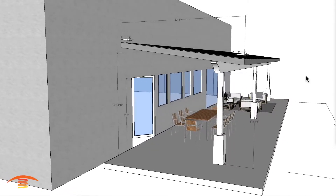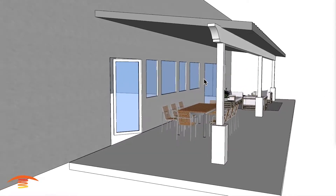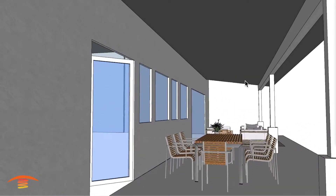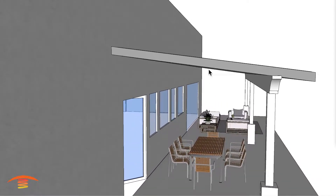They had asked in reference to whether it's possible to put a flush mount heater in here. The answer to that really simply is no — you cannot put a flush mount unit on a sloped ceiling.